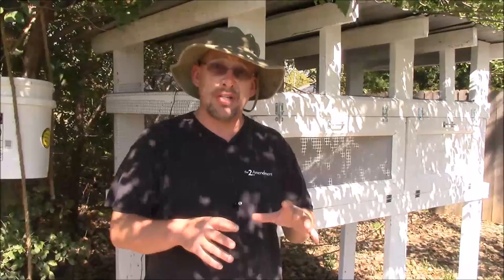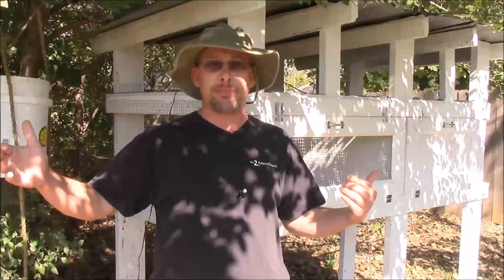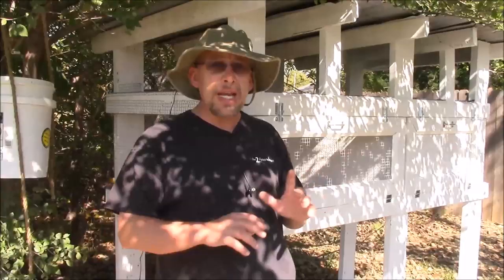Another thing about solid bottom floors: quail have a tendency, if it gets wet, to hang out in that wet section, and that alone can cause problems with their feet. Those are just a couple of things to be concerned about. If you want to put the maintenance into it, a ground dwelling cage is fantastic for quail — they enjoy scratching on the ground, picking bugs out of the grass, and it's free food for them. It's just a lot more maintenance and you'll need a much bigger cage.